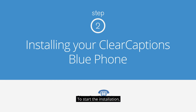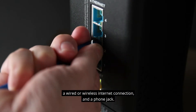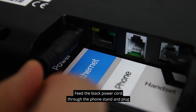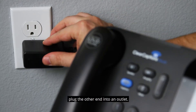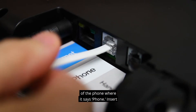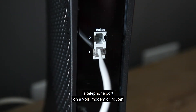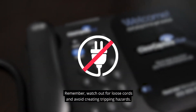To start the installation, place your new Clear Captions Blue phone near a power outlet, a wired or wireless internet connection, and a phone jack. Feed the black power cord through the phone stand and plug it into the back of the phone where it says Power, then plug the other end into an outlet. Plug the white phone cord into the back of the phone where it says Phone, and insert the other end into a wall jack or into a telephone port on a VoIP modem or router. Remember to watch out for loose cords and avoid creating tripping hazards.